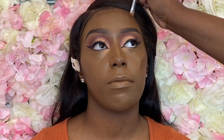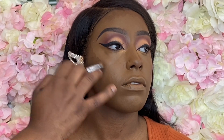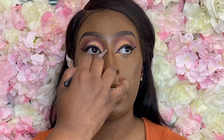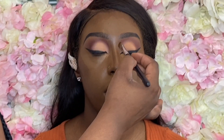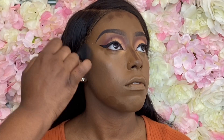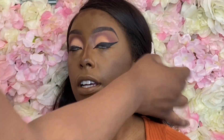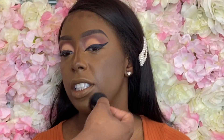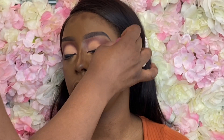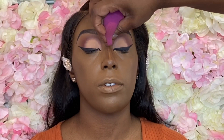For contour I'm using the Black Opal foundation stick in the shade Black Walnut. I don't have a lot left so I'm taking it out with a brush — I like the way this applies, it gives me more control over where it goes versus putting the stick directly on my client's face. I note that I disinfect and sanitize all my products. I'm blending it out with my ELF highlighting brush — a tapered fluffy brush that helps my contour show up without getting lost under the foundation.